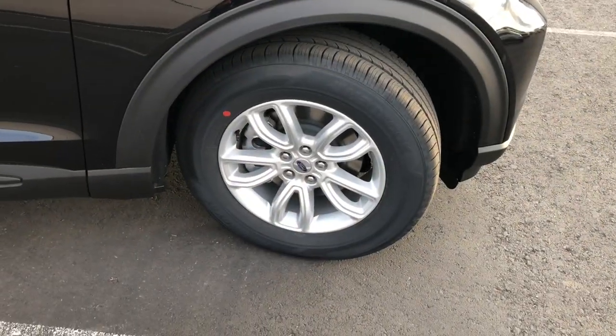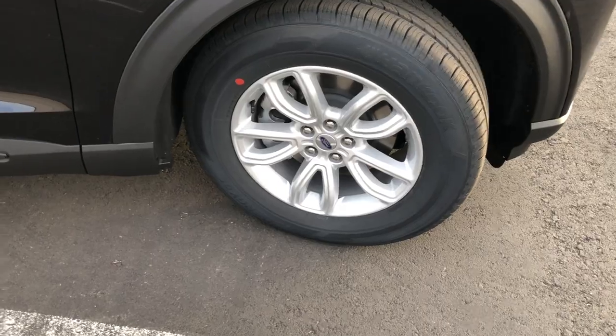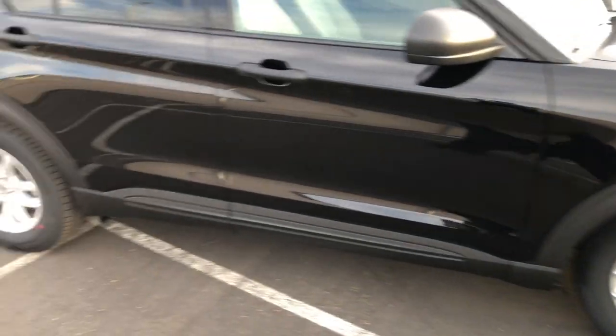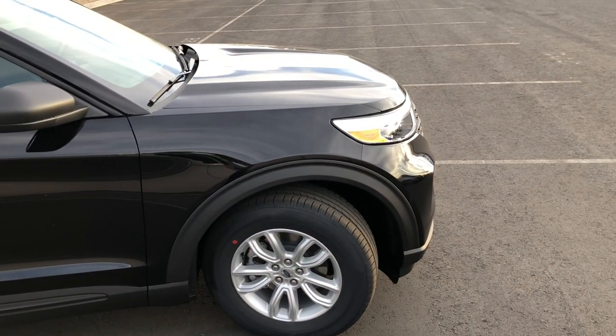Coming down to the wheel and tire setup, we have 18-inch rims on 255-65R18 tires — the same in the front and back. This car is rear-wheel drive with 300 horsepower and 300 torque. It gets 21 MPG in the city and 28 MPG on the highway, with a 24 combined rating.